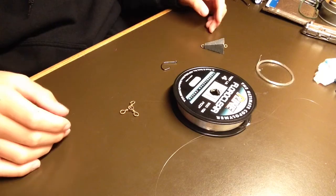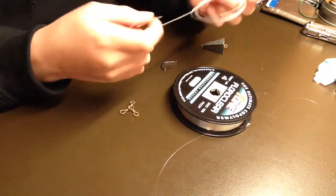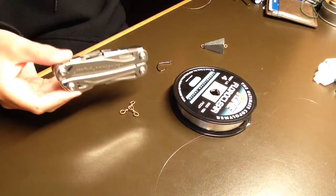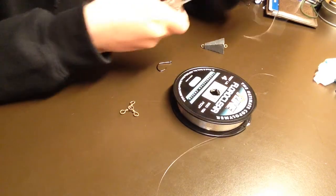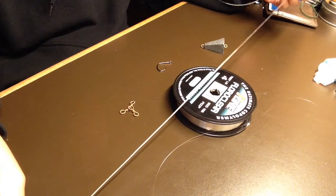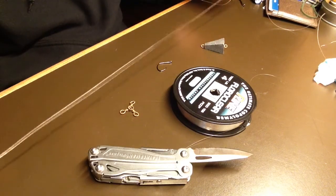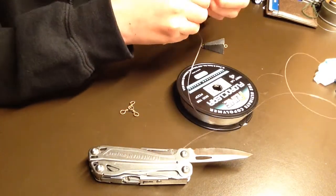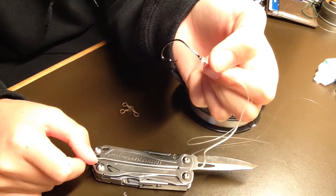The first thing we're going to do is tie our leader. I'm going to cut off about a foot to two feet of leader. Give yourself a little extra line so you can tie your knots. Now that we have our leader, we can tie on our hook. Now that we've got our hook tied on, we can cut our tag end and move on.